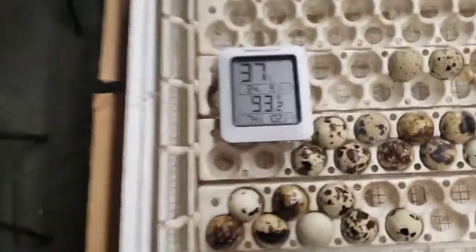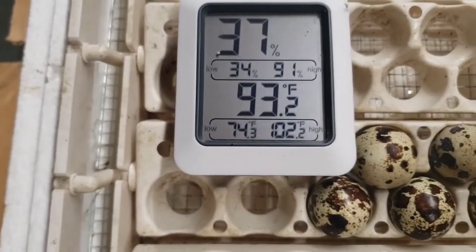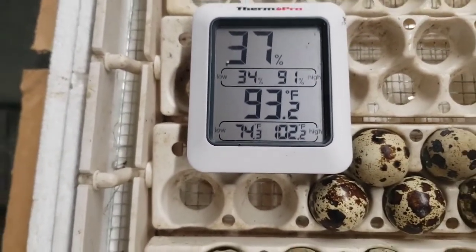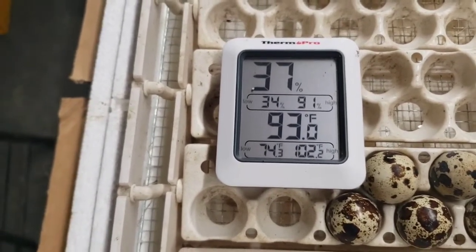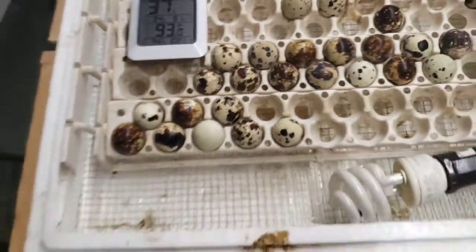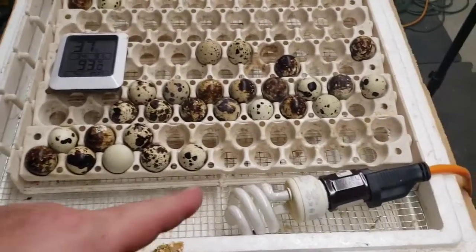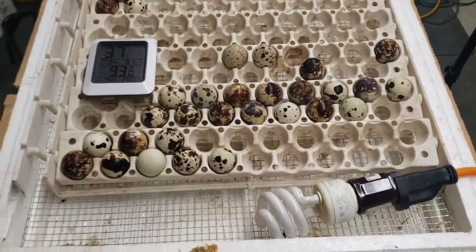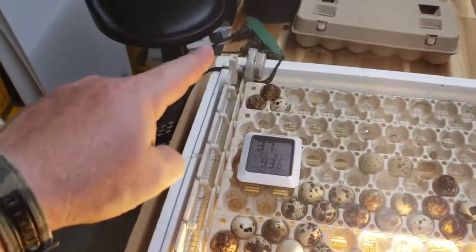You can see on the display that 74 was when I first put it in. We did reach up to 102 and the humidity was up to 91 at one point. Right now it's at 37, but part of that's because I have the top off. I'm going to turn the light back on — screw it back in — and it'll come on. It's using the heat off the bulb, and the motor gives off a little heat too, plus the insulation of the box.